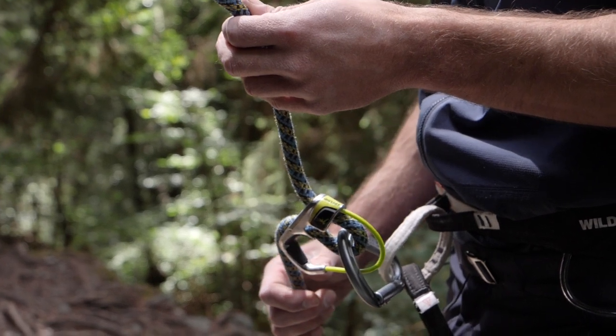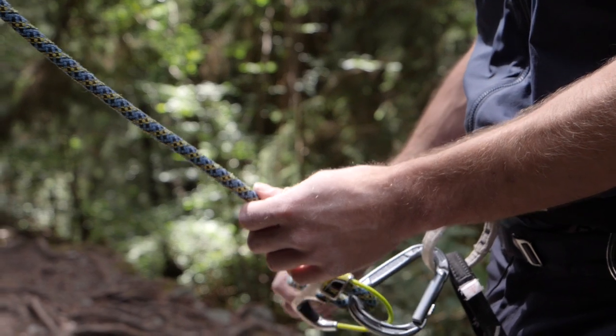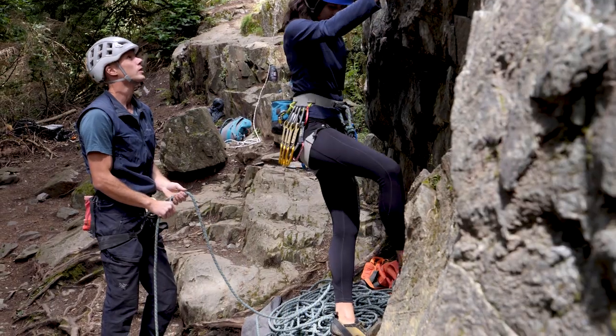There are other assisted braking devices — I should mention the Grigri, which is the granddaddy of them all. The problem with something like that is it's quite a complicated machine, especially with the lowering functions and giving slack. With a more tubular device like the Dual Squared, a beginner or someone less experienced can pick this up once they've learned how to belay on an ATC, and the assisted braking just gives an extra level of safety. That's good if you're a climber who's a little bit nervous about your belayer.